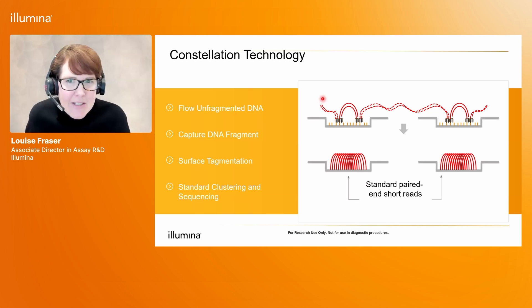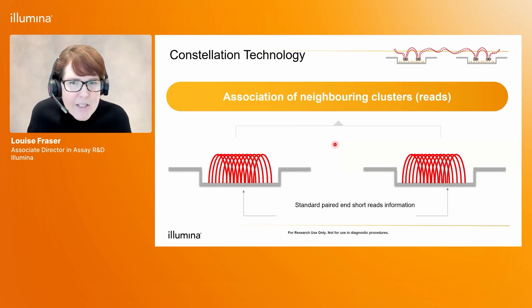Here is another way to look at what I've just described. This figure is a side-on view of two nanowells on the flow cell surface. In the first step, the user introduces unfragmented DNA to the flow cell surface. That DNA becomes captured down onto the nanowells and becomes tagmented. The next step is to proceed into standard clustering and sequencing, which results in standard clusters from which we can do standard paired-end sequencing and generate standard Illumina short read data with the quality we normally expect.